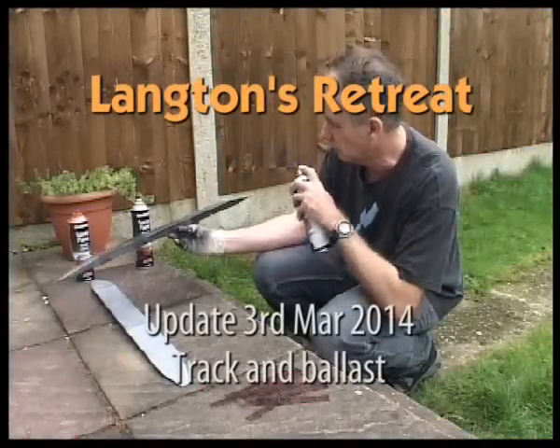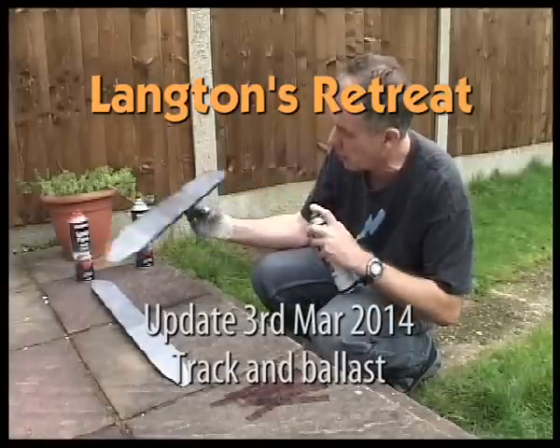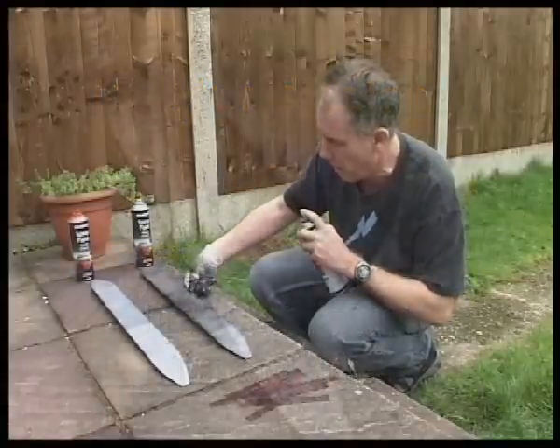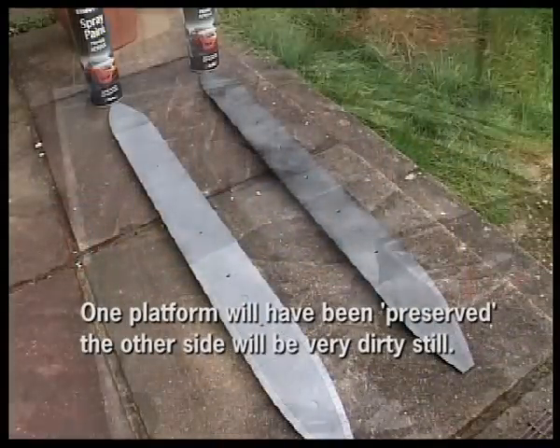This is part three of Langton's Retreat. Here I am spray painting some old platforms just to tidy them up — first grey primer which is a car paint, and then some black. One I'm weathering more than the other.